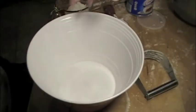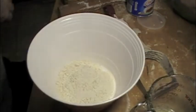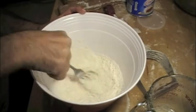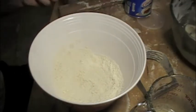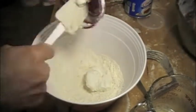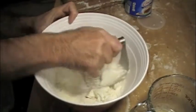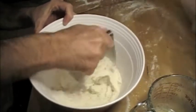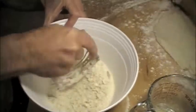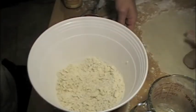Pie crust time. Here's a teaspoon of salt, a cup of flour. Mix salt and flour. Half a cup of Crisco, and then cut it together. And now about a fourth a cup of ice water.